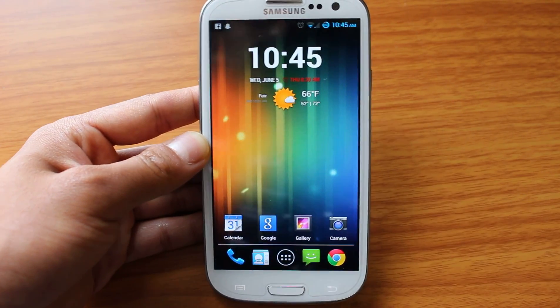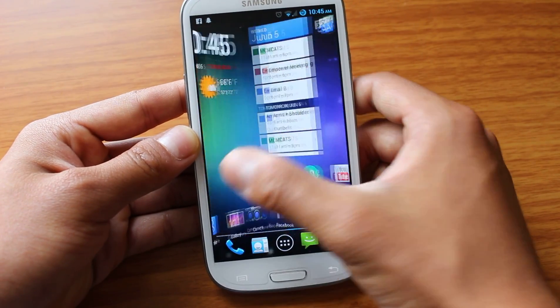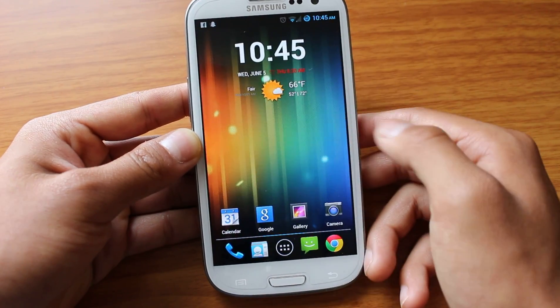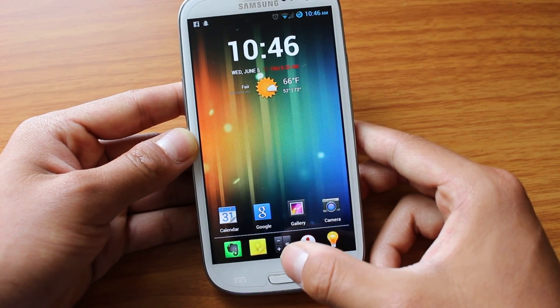So if I go now to the home screen, I haven't put that much on — I'm trying to keep it nice and clean. But as you can see, this is a custom home screen, runs very smooth, very clean. And one really neat feature is that this bottom dock, you can actually put multiple docks on.